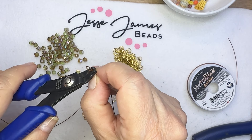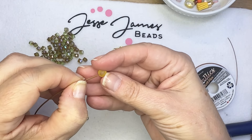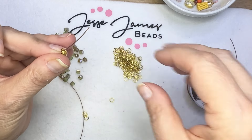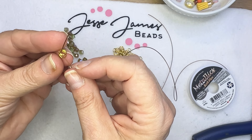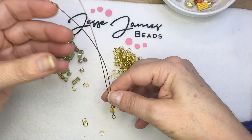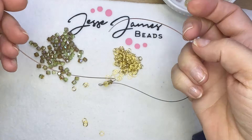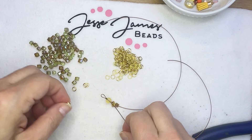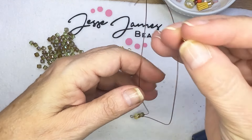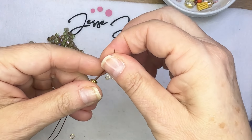The first thing you're going to do is take one of your frosted glass rounds and slide it onto both wires. Pull that down, then grab three jump rings — we're going to use three at a time. Put both strands through those three jump rings, then split the wires and take one of your cube beads and put it onto one wire. Then grab three more jump rings, put them onto both strands, and add another cube bead to the other strand of wire.